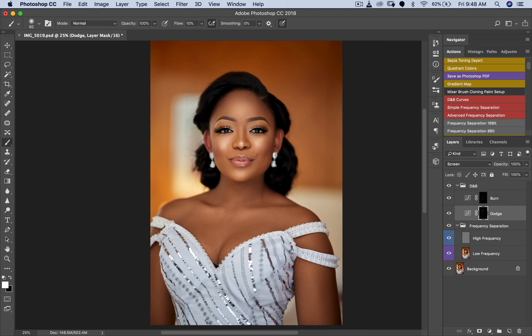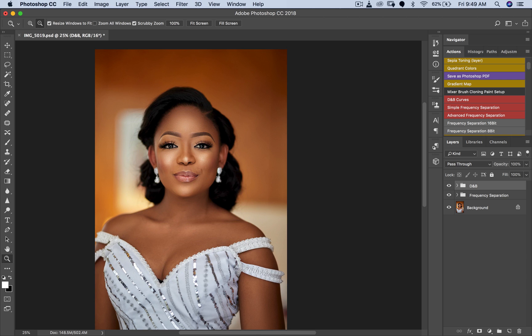I'm not going to remove any of these trees — it would take forever and it's a wedding picture, not a beauty magazine. She already looks good enough. I'm dodging under her eyes and brightening them up, which brings a lot more life into the image. Definitely pay attention to that.